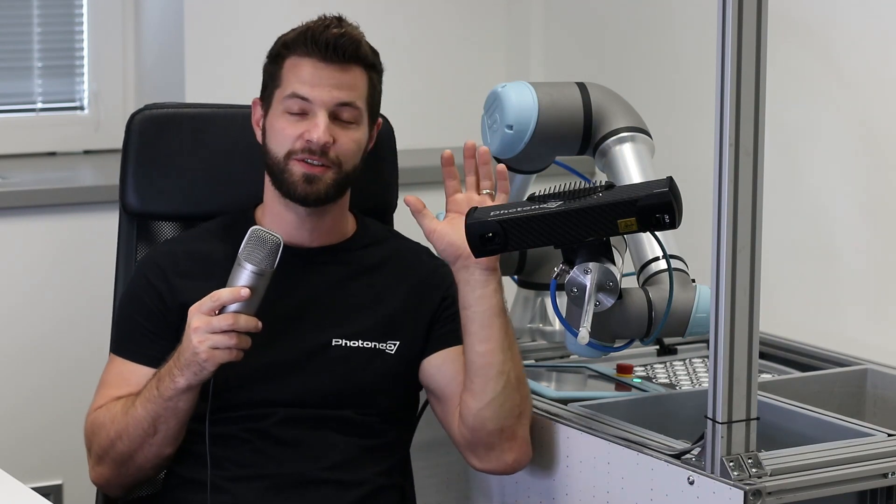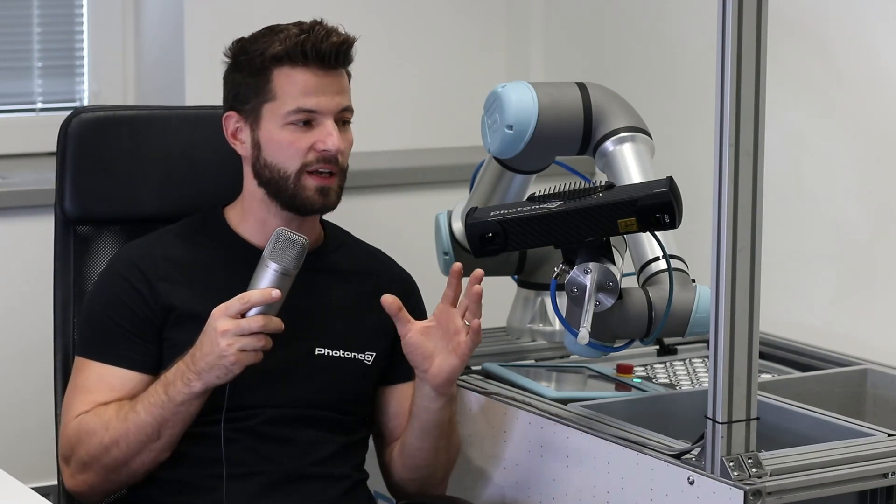Hello everyone, it's me Stanley from Photoneo again. Today I'm going to tell you how to do a hand-eye calibration with Foxy scanner in Beam Picking Studio. I chose Foxy S size because of its narrow baseline — it weighs only 900 grams and you can go really close to the objects. Let's do it!